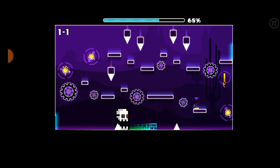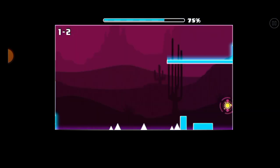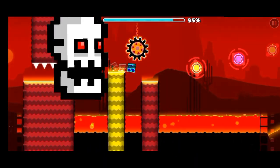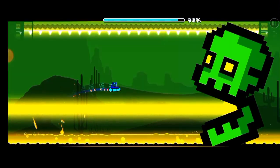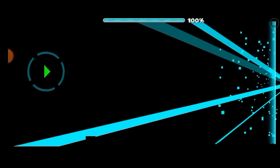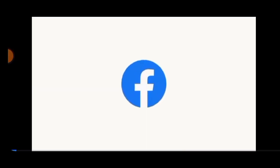Tap tap — okay, going good, it's not even that hard. There's something following me too. I almost made a mistake there going down when I was supposed to go up. Don't forget to like and subscribe!